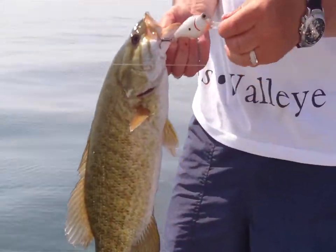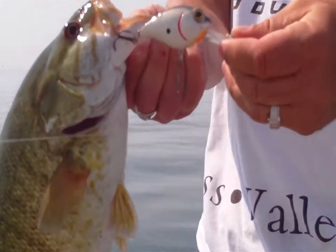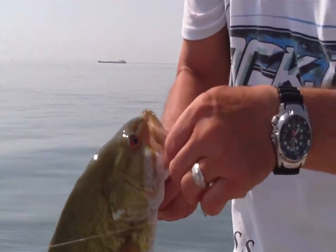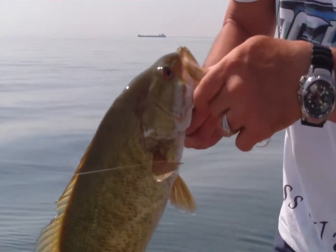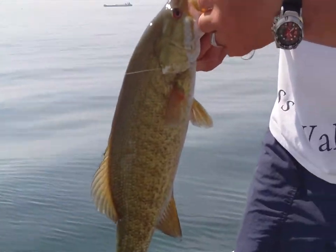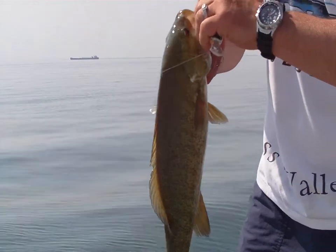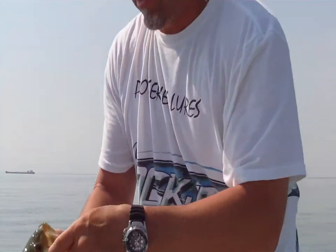It's an old Mad Shad. Want to know why Mad Shad's so mad? Cause the fish keep eating them. Predator — like I said, this lure will outfish any lure in this class.